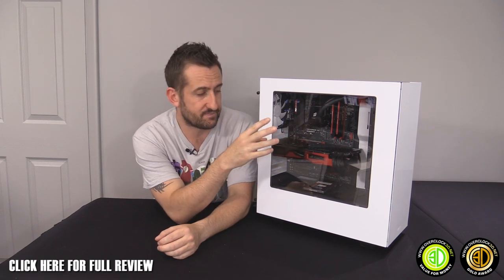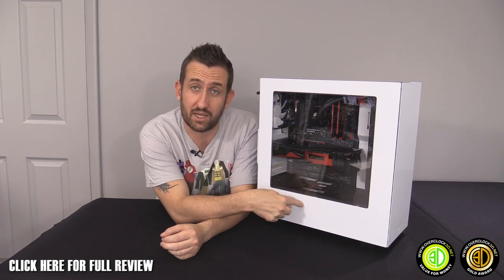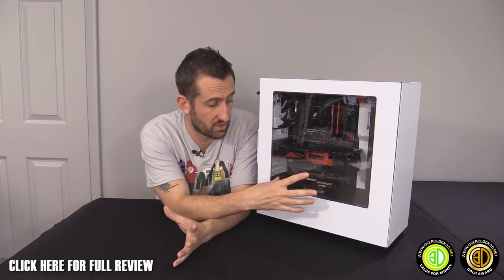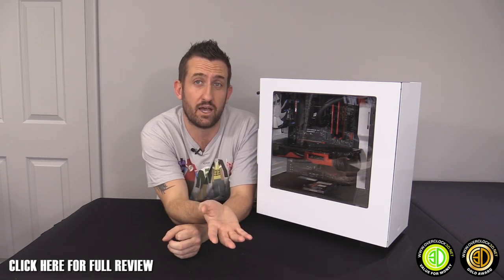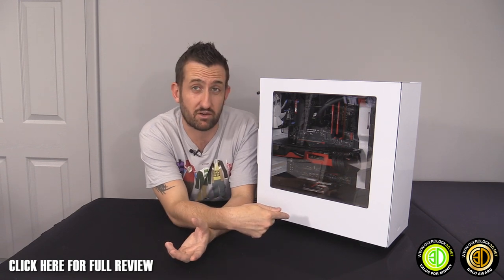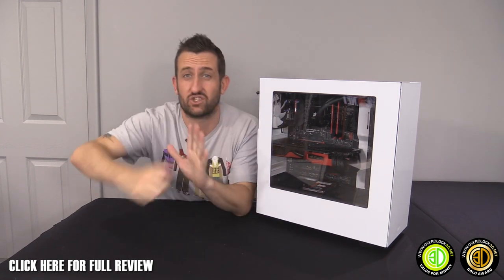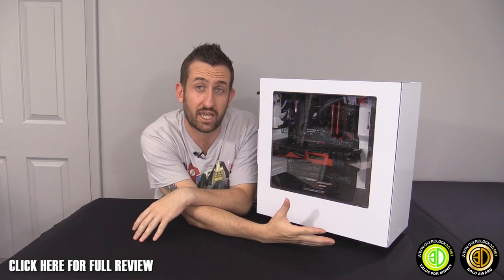The power supply cover keeps things nice and tidy — it hides any mess underneath. So if you're running a non-modular power supply, just stash it all under there. I've just pulled all the cables as tight as possible and shoved them under, which you simply can't do in a normal case.